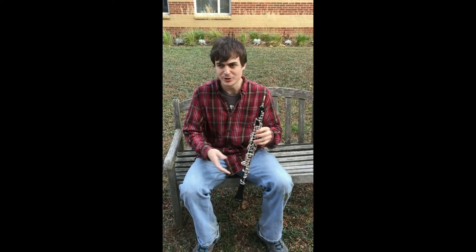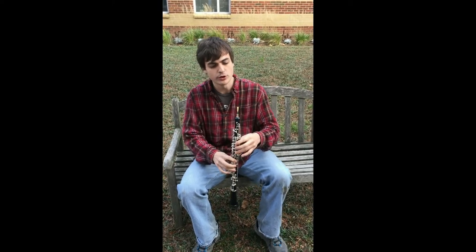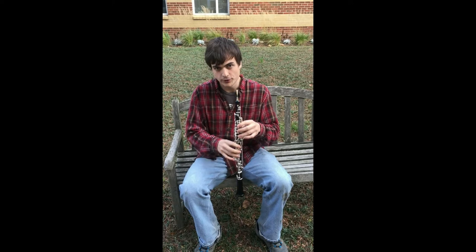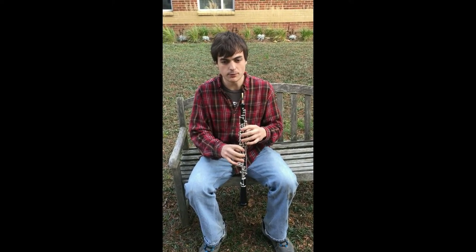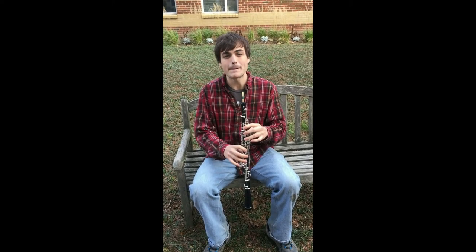Now we're going to talk about embouchure. What is embouchure, you ask? Well, I'll tell you. Embouchure is how you put your mouth onto the reed to make a good sound. The first step to good embouchure is to keep your teeth somewhat separate and then cover your lips like granny lips. Like that.